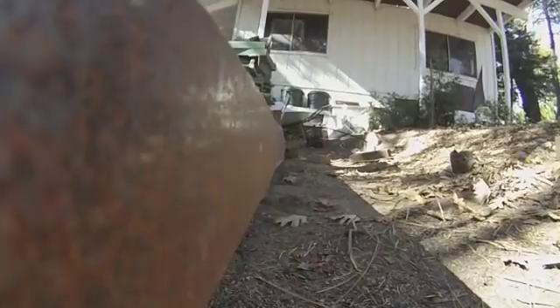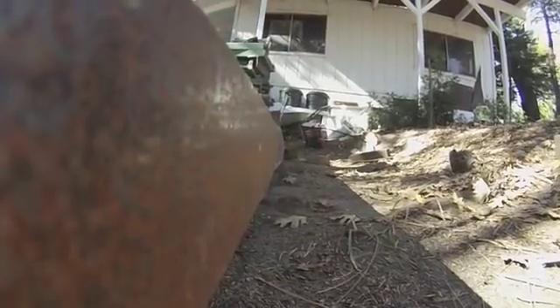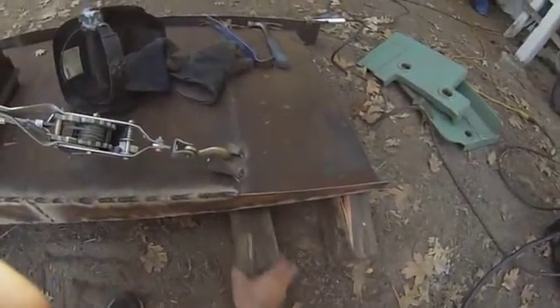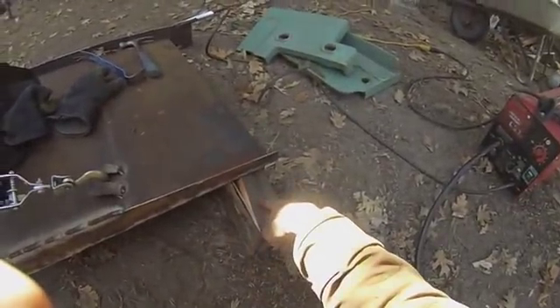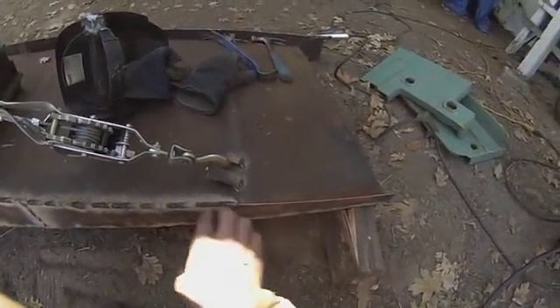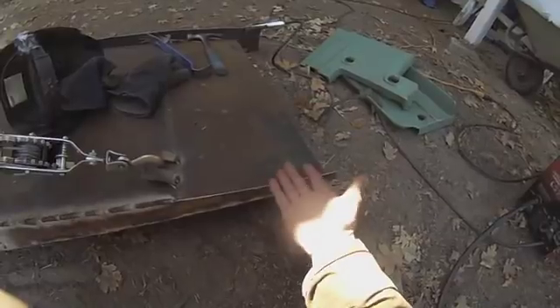Some welding and applying pressure in the right point straightened it out a lot. Here's the pressure point change — there used to be a block underneath here but I moved it out to here. I could do that because I had welded up to here and that gave me enough strength to just bend this part.